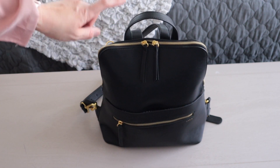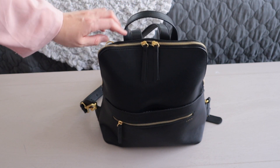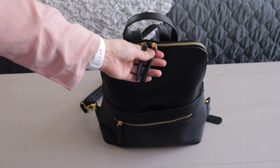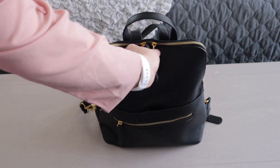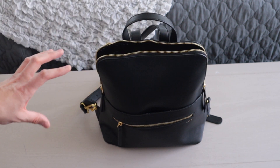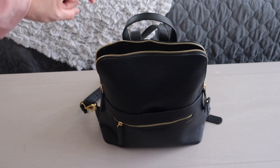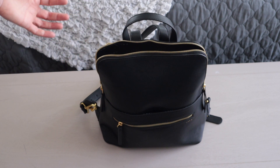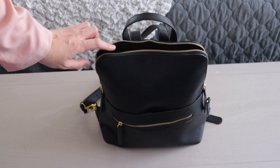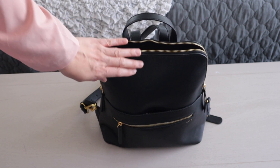It has a fun grab handle at the top, also in the vegan faux leather. It has the gold matte hardware — this is new to Fawn Design — with two zippers with tassels, which is awesome. It has four exterior pockets and four interior pockets. I can wear this as a messenger bag, crossbody, backpack, or even on my shoulder. The backpack straps are detachable. The bag is 11 inches long, 4.5 inches wide, and 14 inches high.